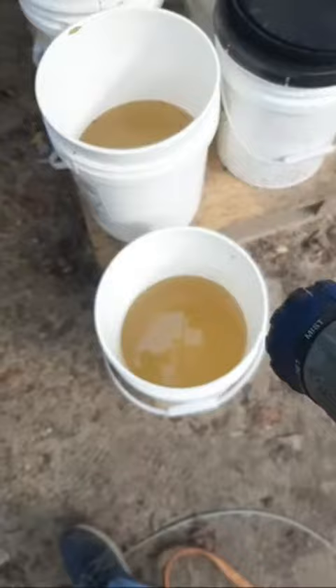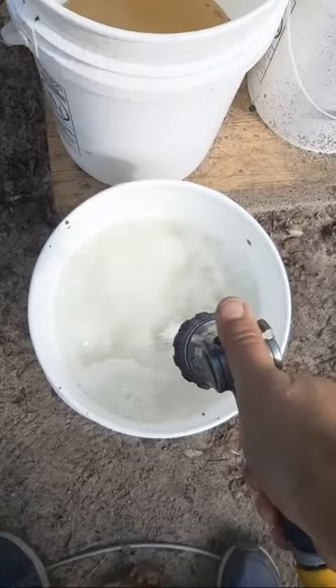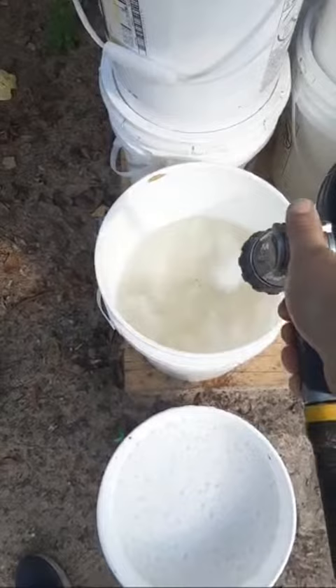I'll grab my sprayer and just mix that in with the water, diluting down the syrup that's in there. I haven't put any feed in there today.